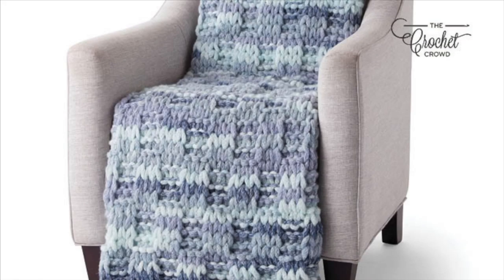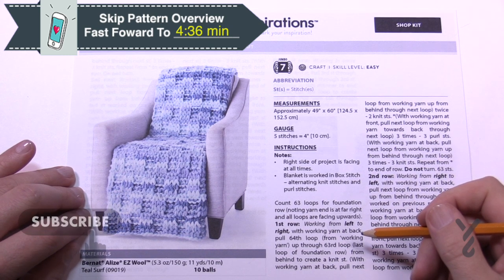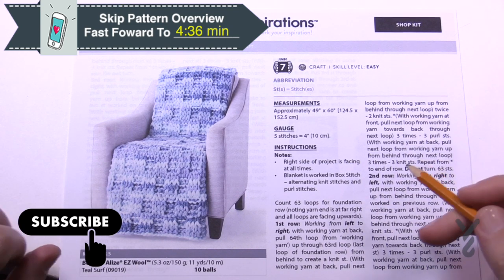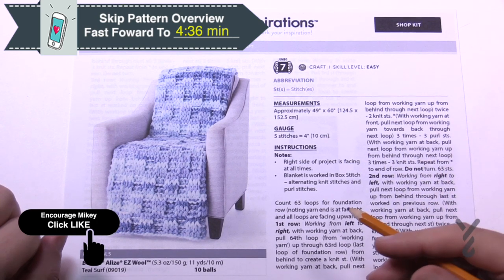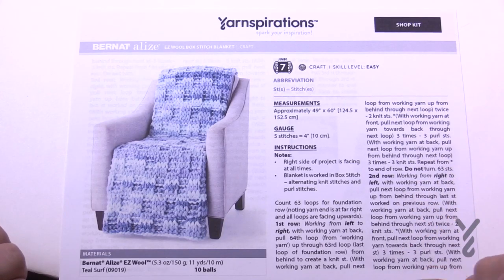Welcome back to The Crochet Crowd as well as my friends over at yarnspirations.com. I'm your host Mikey. Today we're gonna do the Easy Wool Stitch Blanket. This is an easy level project but the way to get started is a little more complex — once you get started it's off to the races. Let me show you how to operate the loops and then we're gonna go through the beginning stages on how to get yourself set up.